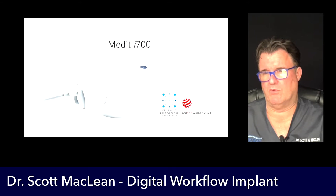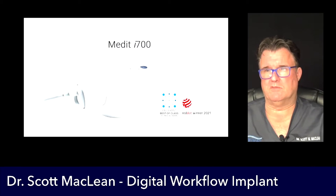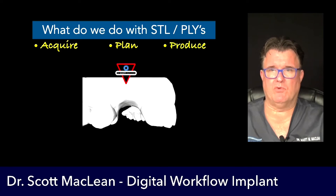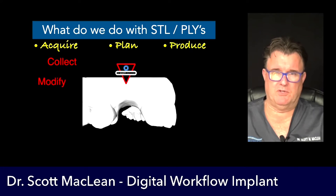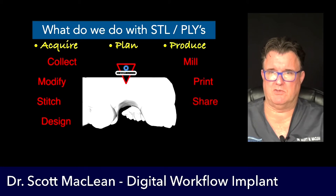The Medit i700 has won a number of awards — the Red Dot Award is certainly something to take notice of, as well as Best in Class recognition. So what do we do with an STL file or a PLY file? We acquire, plan, and produce them: collect them, modify them, stitch them, design them, plan with them, and then mill, print, share, and store.